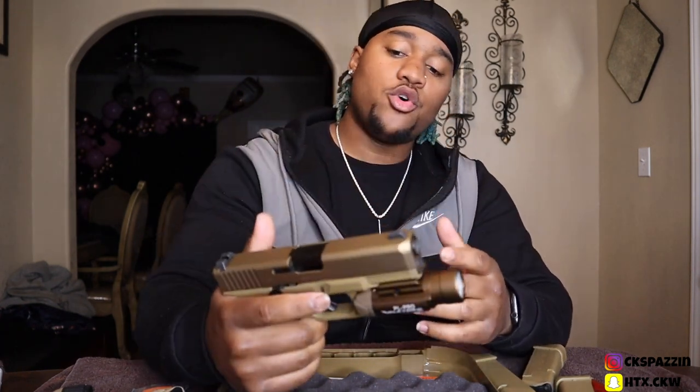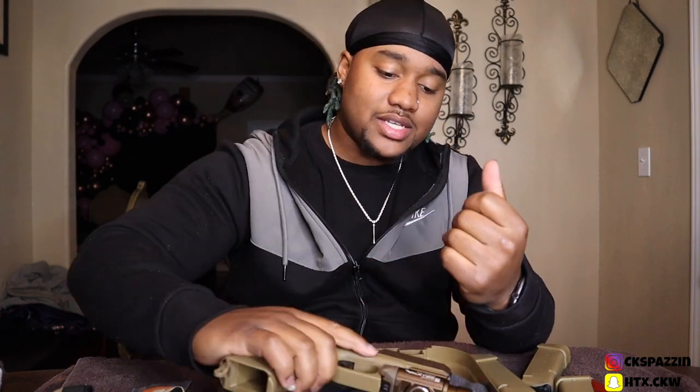If y'all wanna see more videos like this, I will be sure to do more, man. I got extended mags coming in, and I do have another gun as well coming in within the next few days that I really, really would like to do a video on — I promise y'all would love it. If y'all wanna see more of this, just let me know and I will be sure to bring that to the channel. If you're new to the channel, thank you for tuning in. If you like what you see, hit that subscribe button and stay tuned with the channel — hit that bell and you'll be notified every time I post.